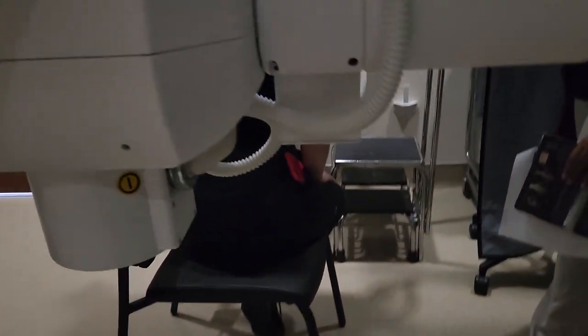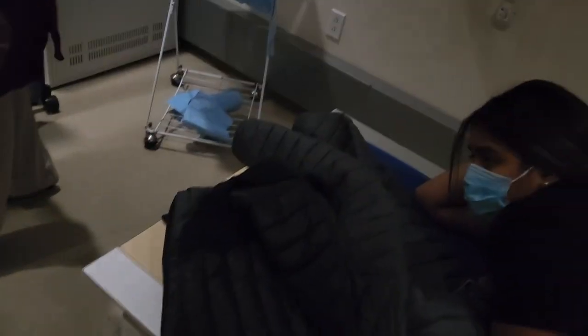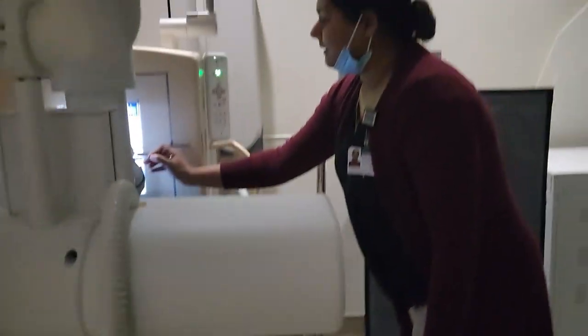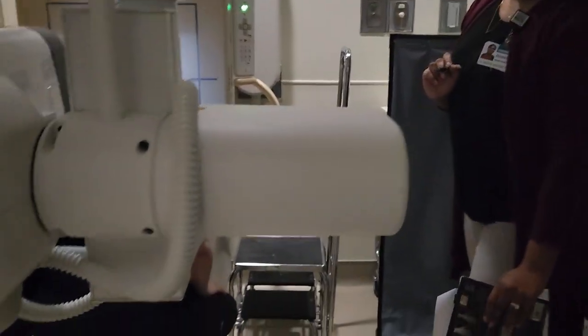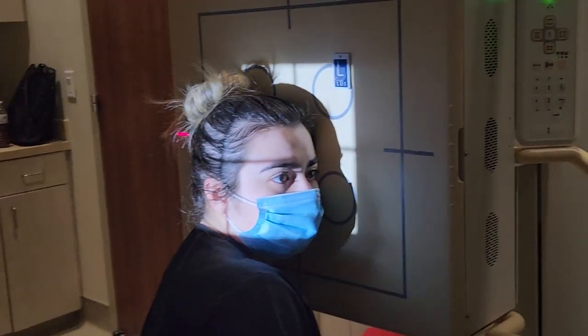Check head rotation with the IPL — the interpupillary line. Centering is two inches above the EAM. On a perfect patient, that should be at the level of the nasion. Collimation is still going to be 10 by 12, or you can go smaller if your patient allows.